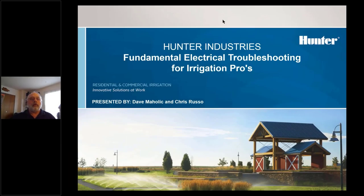Welcome everybody to our webinar this afternoon to talk about fundamentals with electrical troubleshooting for irrigation pros. It's going to be put on primarily by Dave Mihalik, who is our field service manager in the Midwest, along with Chris Russo, who is our field service manager out of the Northeast. Without further ado, I'm going to hand it over to Dave Mihalik.